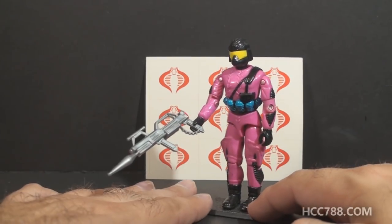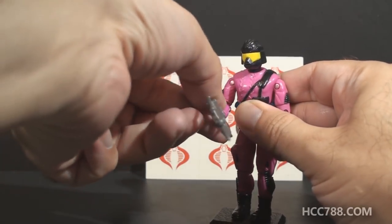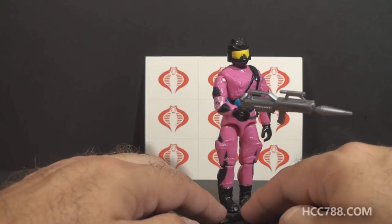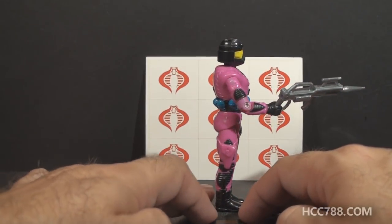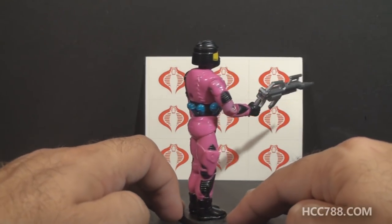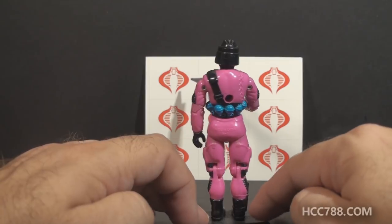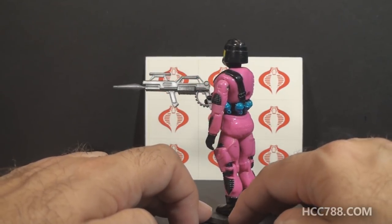When you sent away for this figure, you could customize his file card, similar to the 1987 Steel Brigade figure. When you filled out the form, you could make certain selections, and the file card you received would be customized based on your selections. Like Steel Brigade, it wasn't exactly a real file card — it was more of a computer-printed sheet.